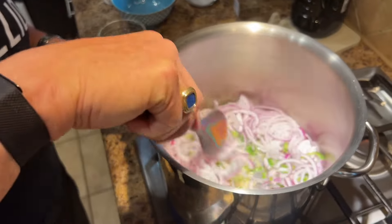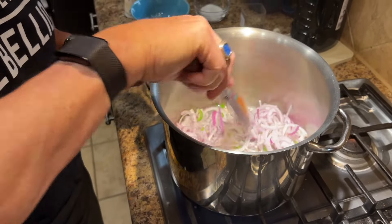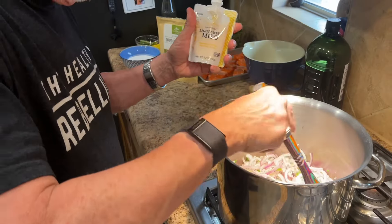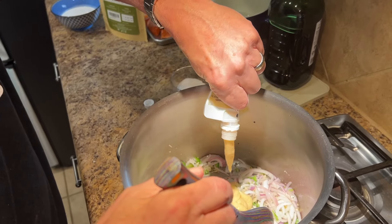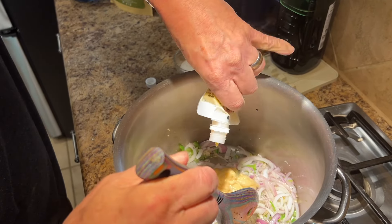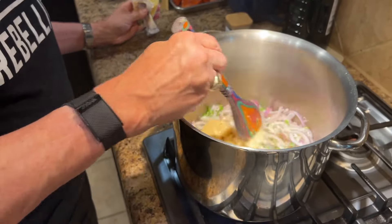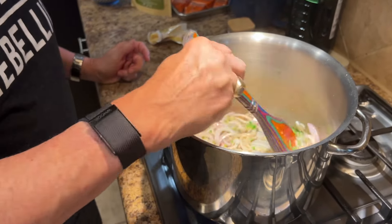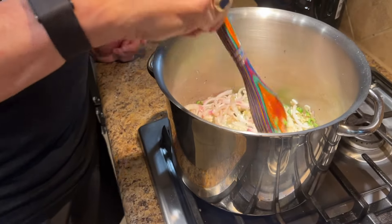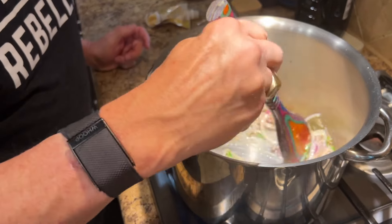Then we're going to add the miso paste. The recipe I looked at called for about a quarter of a cup — I put most of one of those packets in there, not completely but pretty close. What we're wanting to do is caramelize the miso paste, so we're going to let it hang out just a little bit, keeping it stirred because I don't want anything to start burning.